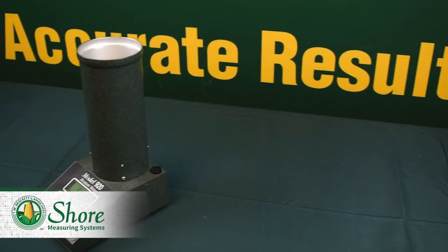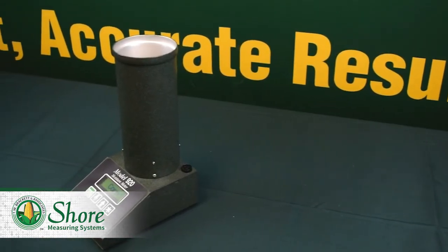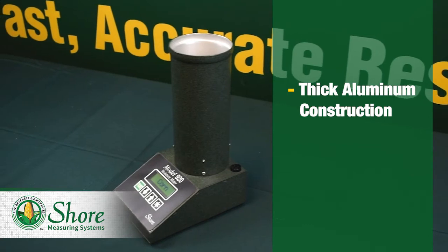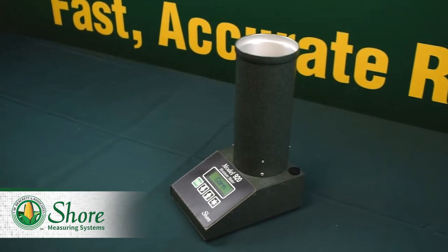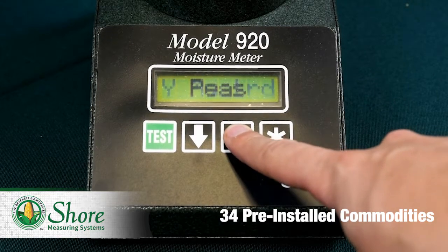First, let's review the Shure 920, which is priced a little over a thousand dollars. This tester weighs only 5 pounds and is made of thick aluminum. It can run on six AA batteries or a 9-volt AC adapter that is provided with purchase. The 920 comes with 34 pre-installed commodities to test, but is capable of testing many more.